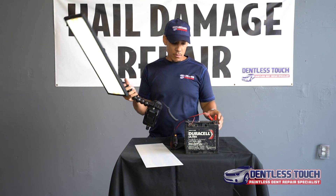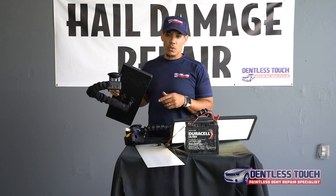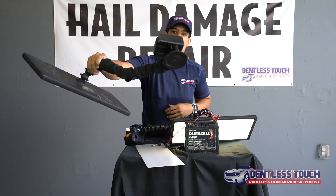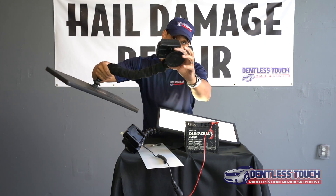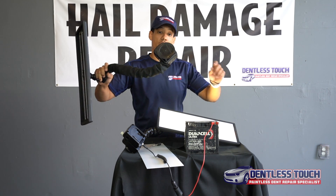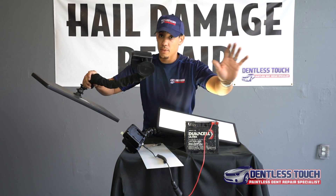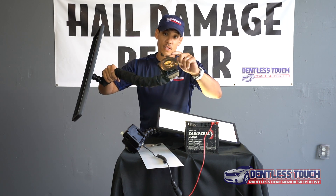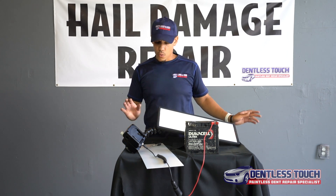So this is the unboxing of the Elim-A-Dent. There's a little bonus — do you see these RAM suction cups? Do not buy this. This is a waste of time. This is where I'm going to replace with a new suction cup. This suction cup is horrible — it does work well on glass, but that's about it. That's a little tip: if you're ever ordering the light, do not buy the suction cup. This suction cup right here is absolutely trash.